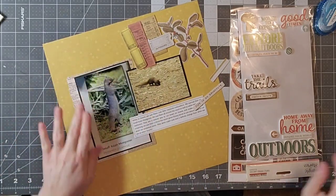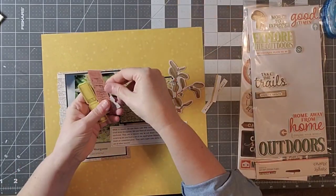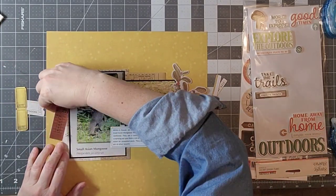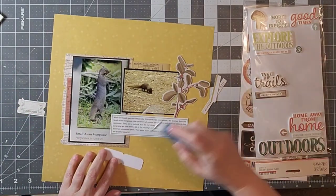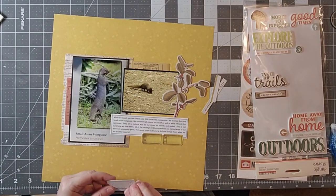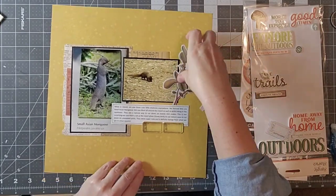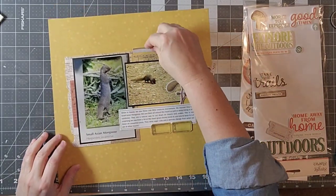Now I'm going to build up my embellishment clusters. I really like that little leafy embellishment and I have a few of them that I'm just going to start filling up space and building some interest. The point is not to detract from the photos but to add a little visual interest and draw your eye back to the photos. All of my embellishments are going to be surrounding my photos to bring your eye into the center of the page. I have a couple of little tickets and I'm going to glue down that little foliage, which I think is super cute.